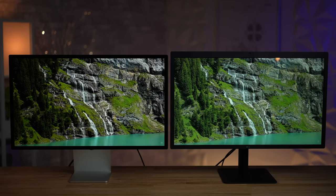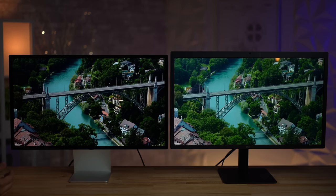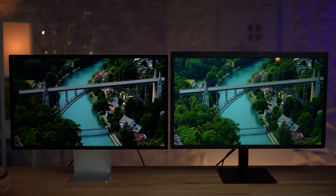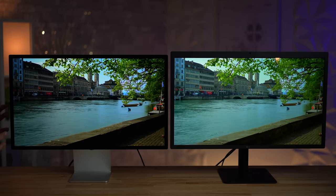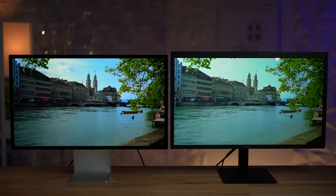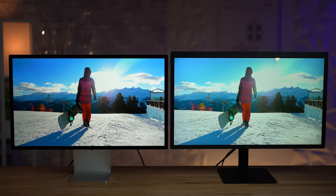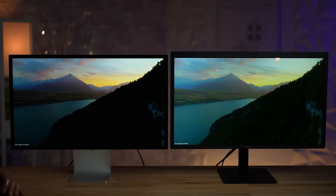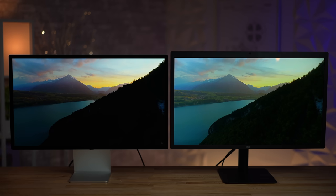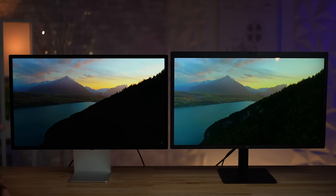Looking at the quality difference, the glass does make it a little bit sharper. The contrast is substantial — the Studio Display has a lot more contrast than I expected. With the 600-nit screen we're getting a lot more pop in the clouds, and the HDR ability really shows. Even though this is not a mini-LED screen, it preserves more highlight detail. Overall the image looks quite a bit better.